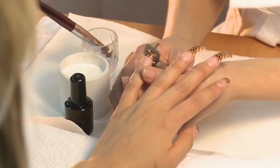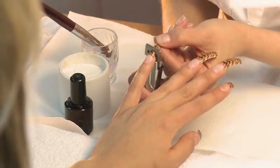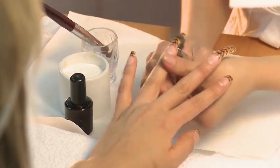Next, cut each artificial tip to the desired length. This will decrease the waste of acrylic or gel overlays, saving time and money.